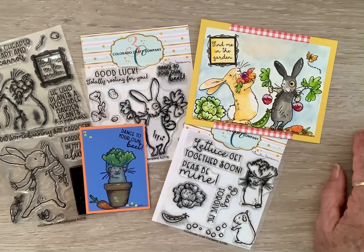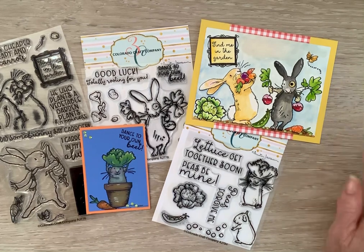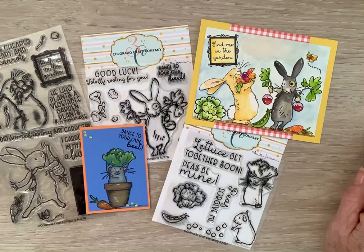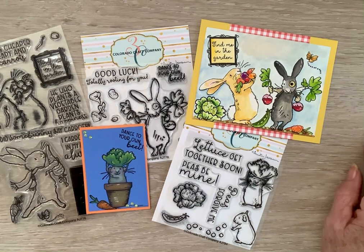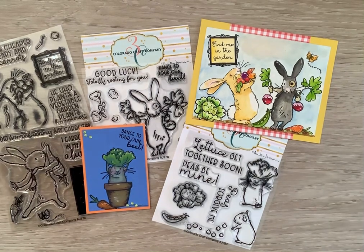I'll link Colorado Craft Company in the description box below as well. This is an open collab where you come on Saturday, do your thing, show everybody, and get some inspiration and share what you've been doing. Thank you, Jill, for hosting this — I really enjoy it. I hope y'all have a wonderful weekend. Love you guys. Blessings.